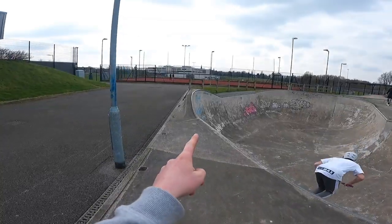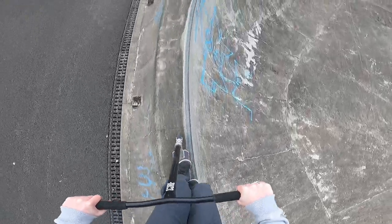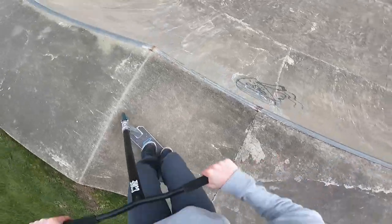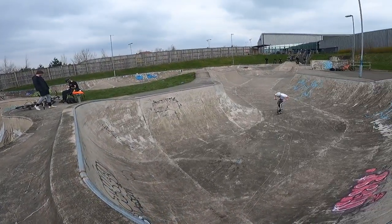I want to ride across like a precision, ride over the vert bit and then the same over there. This is like over-vert, so we're doing tricks out of it.